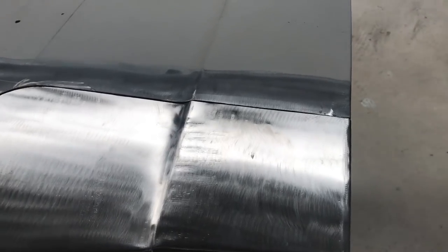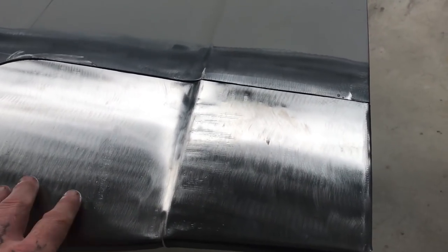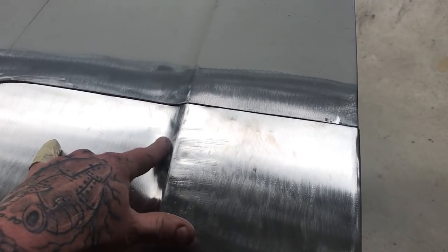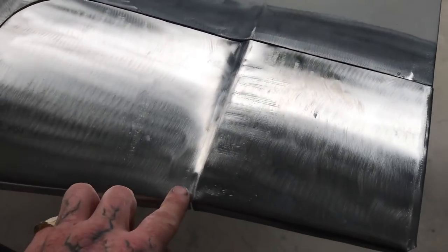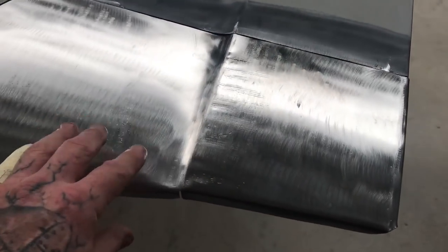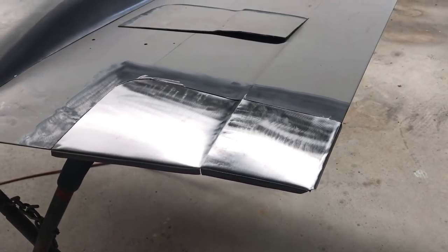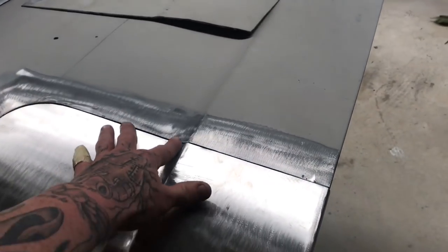I was going to film when I made this but I just forgot — I just started working and got into it. But I'll show you how I did the folds on that little radius. Even though I use my folder, I'll just do a piece in the vise and show you how I did that and also how that radius gets bigger as it goes to the back. I'll grab a bit of metal out of the pile and we'll have a go at making a fold with a varied radius on it.